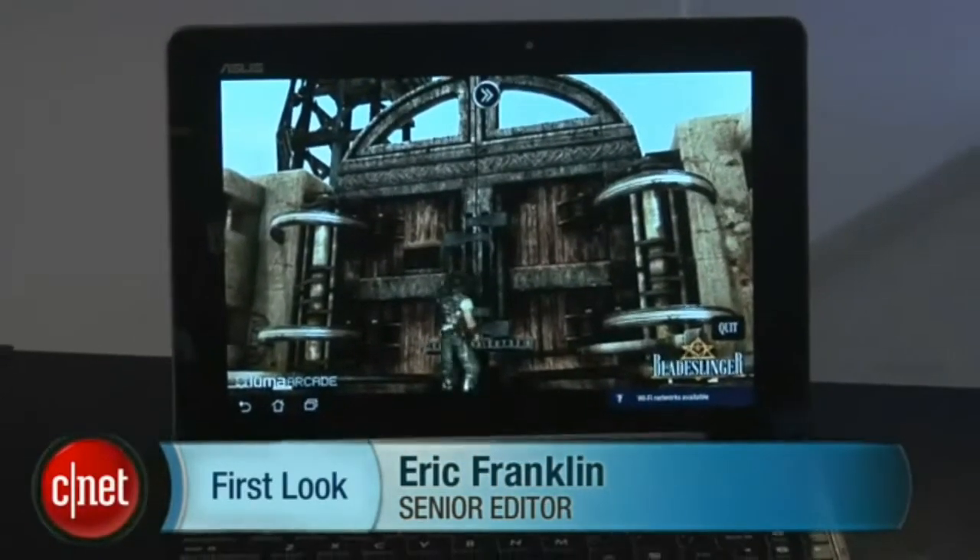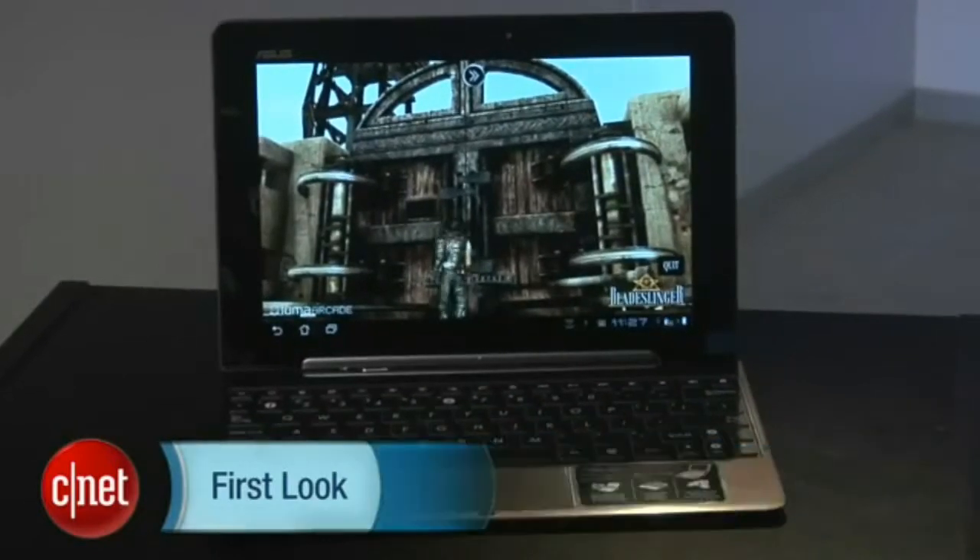Hey guys, Eric Franklin here from CNET, and today we're taking a first look at the ASUS Transformer Prime, the follow-up to the ASUS Transformer released in early 2011.